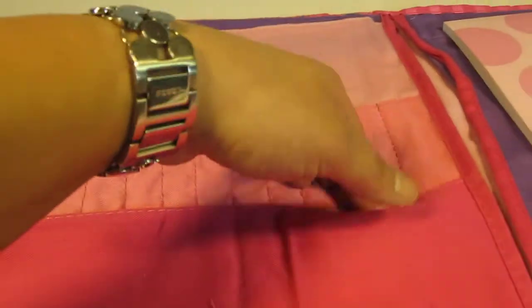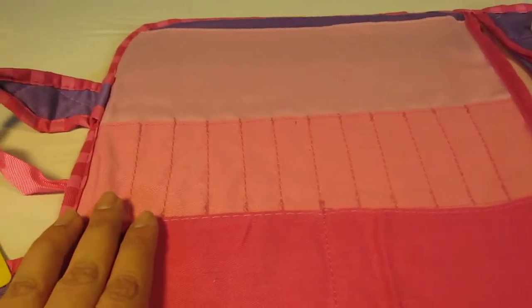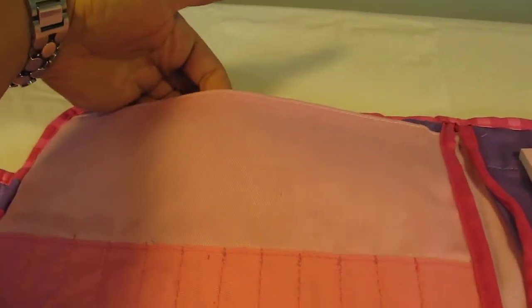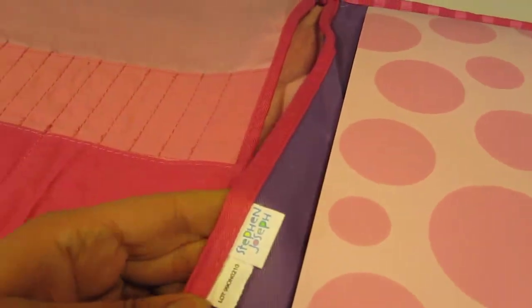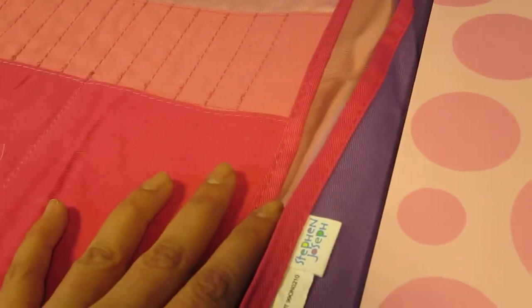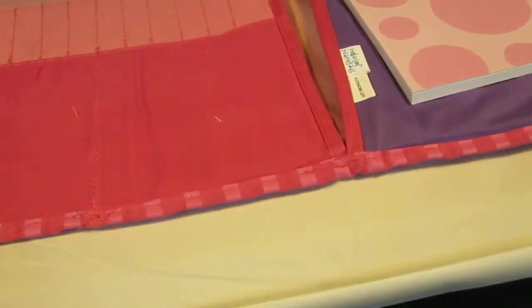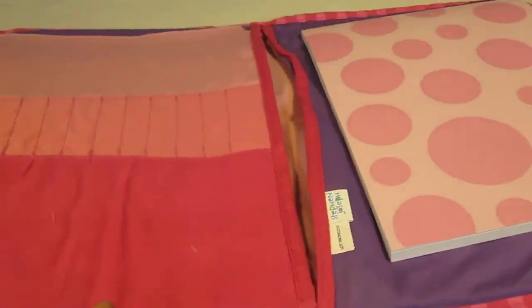Over here you've got the different pockets — one, two — and a bunch of little ones to fit the pencils, pens, markers, and things like that. You've got another one over here where they can put their artwork in, or they can put it in here. So you've got a lot of pockets, and for a small item like this you wouldn't expect it to have so many features, but it does. That's really great.